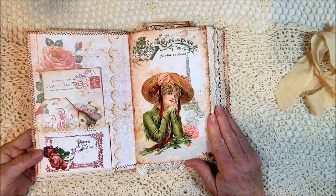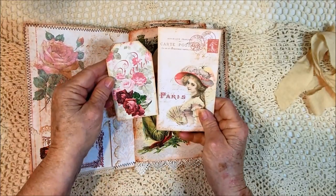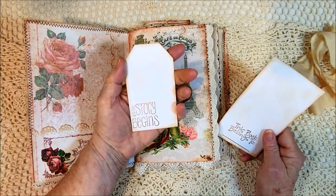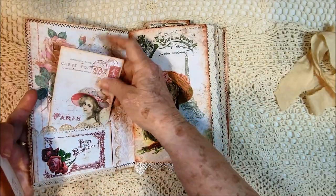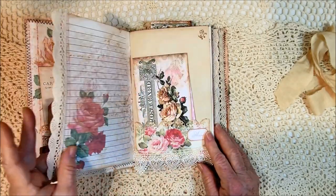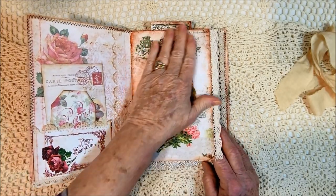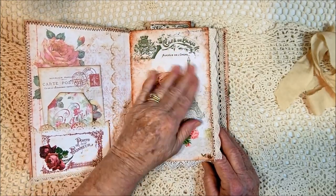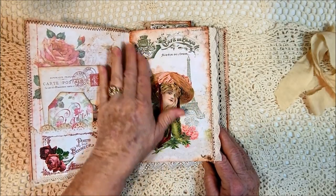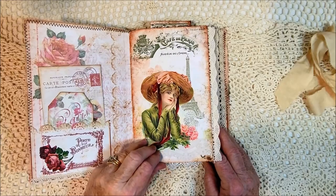On the inside cover, you can see that I have a pocket. There's a postcard and a tag. The postcard says 'this book belongs to,' and the tag says 'and the story begins.' It's a beautiful lady dreaming about Paris. I did this journal differently - a lot of times we do things with brownish gold or a vintage photo kind of color, but I loved the green. I went with green for the embellishments, and she had green on, so that just looked beautiful together.